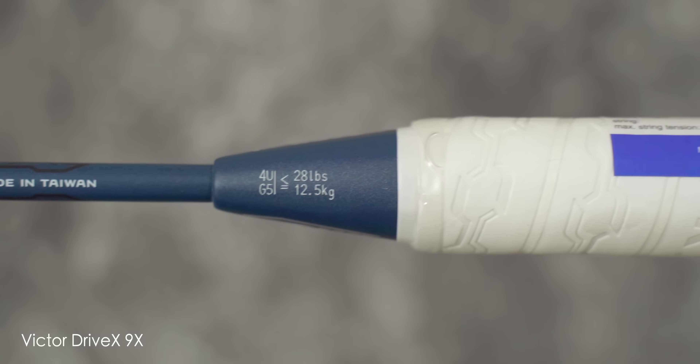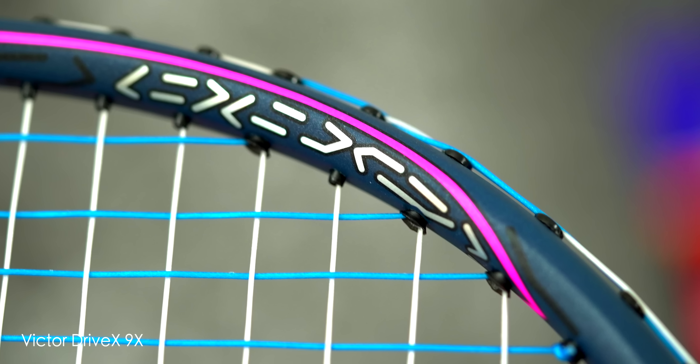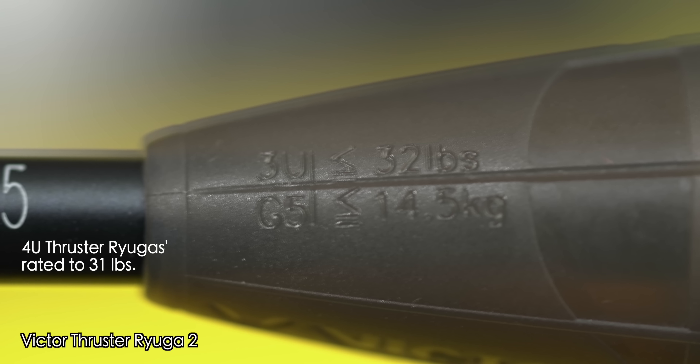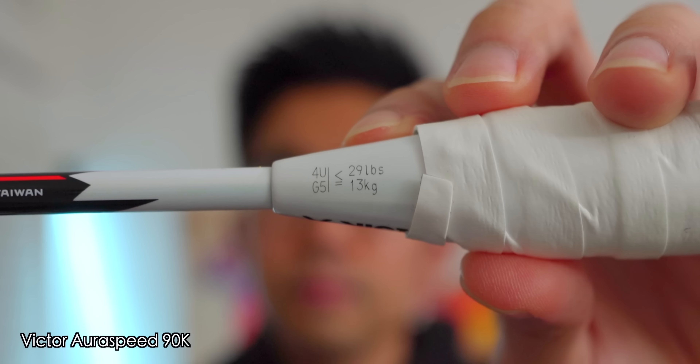This model here is a 4UG5 and strung with my usual setup of aerobite strings at 27 by 29 pounds. At 4U, the 9X is rated to 28 pounds, which is slightly lower than the other top-end Victor rackets such as the Thruster Ryugas, the Thruster F Enhanced, and even the Aura Speed 90K.